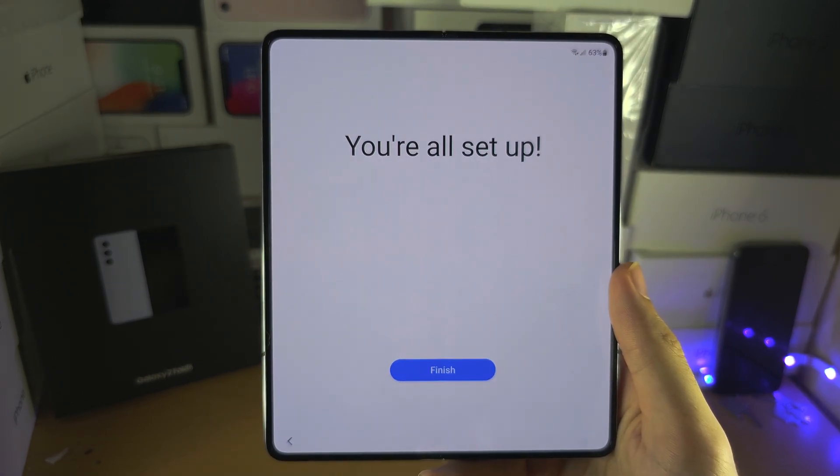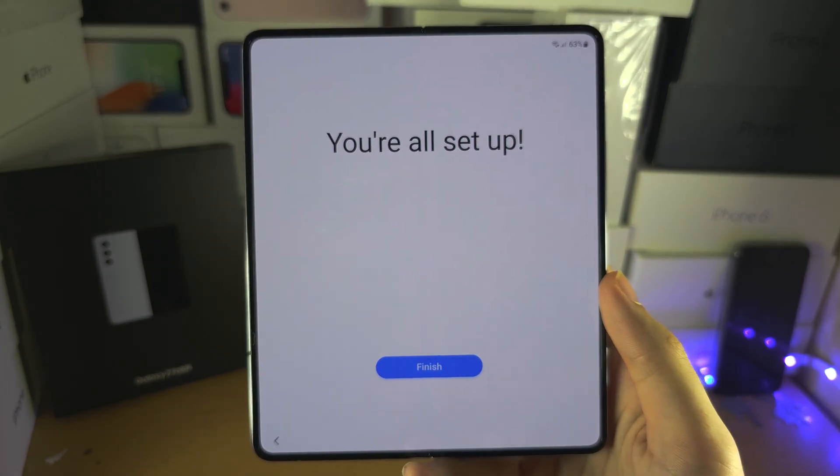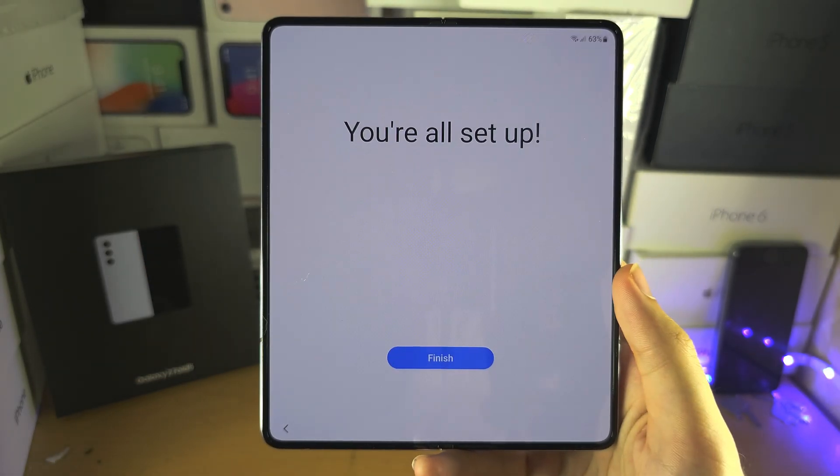So let's tap on next, and then we're going to select the Finish option. If you'd like to help support the channel, please check the description. Bye bye!